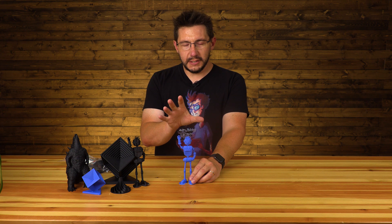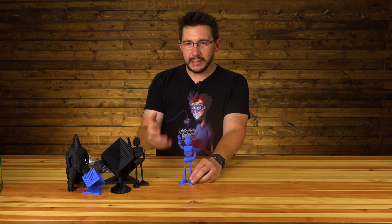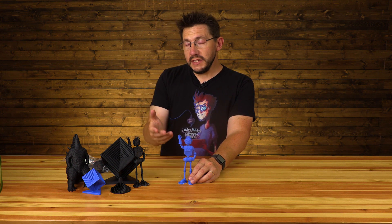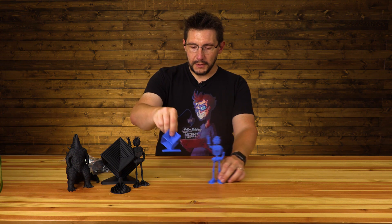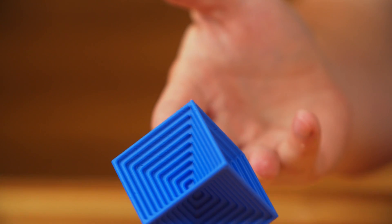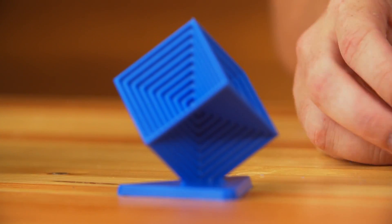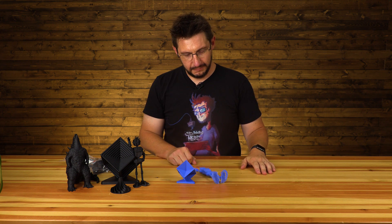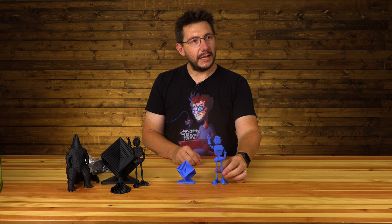I didn't set the machine specifically for ASA and I didn't do any test prints to verify my settings were correct. I just used the ABS settings, and this is what we got — which isn't too bad. This model won't even stand up on his own. He just falls over. Too much rum — well, it's like the real JoelBot.